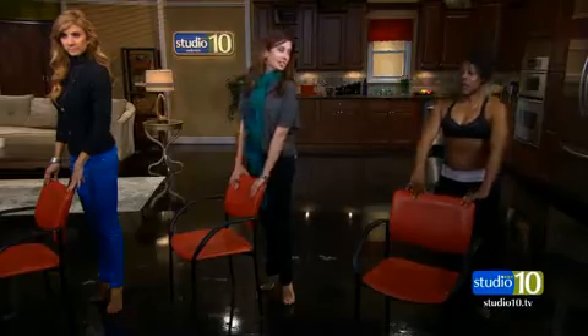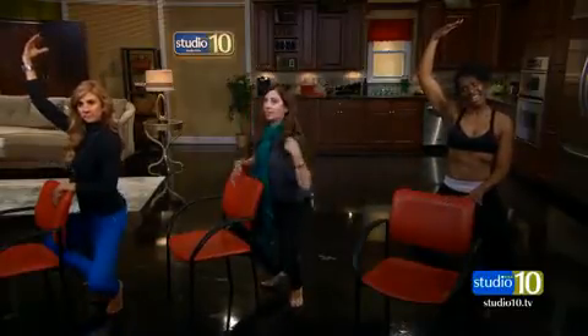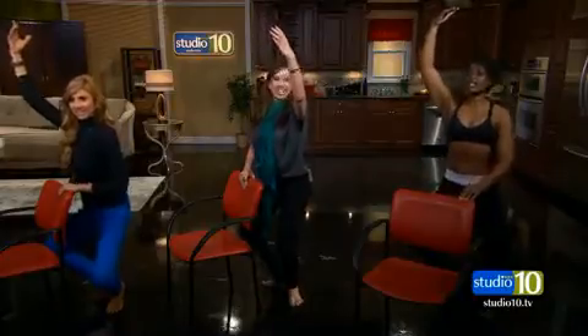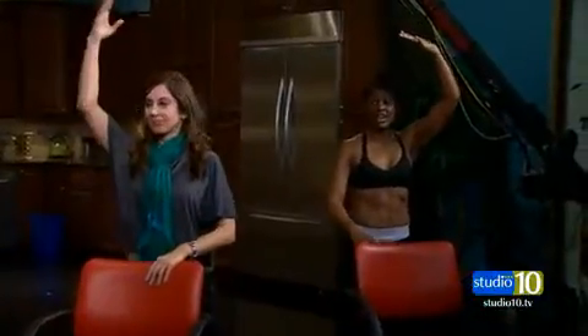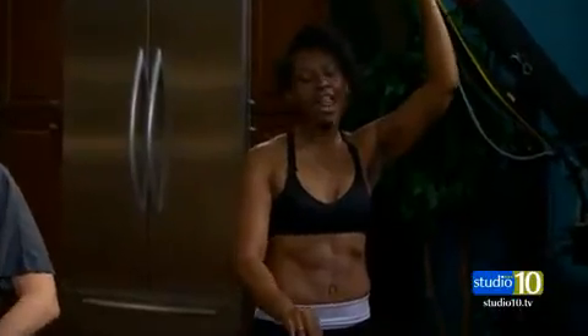And then you're going to do a squat — squat, lift up, all the way down. And then you're going to pulse, pulse, pulse, pulse. Now I can really feel this. Keep those heels together. Squeeze, squeeze, squeeze. I love it. Anybody can do it. You got it. And then you're going to switch your other arm. Pulse, pulse, pulse. This is really good. It feels so good.